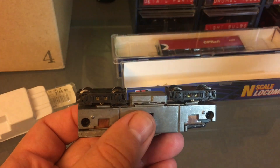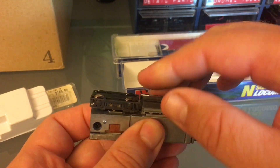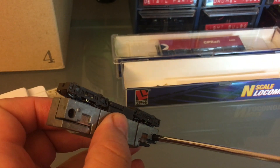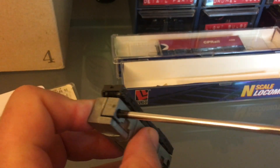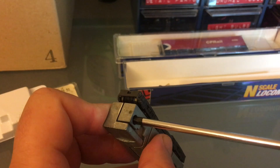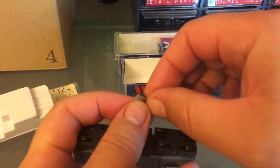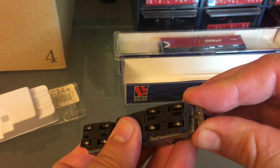Now that I'm happy with the positioning of everything, I can bring my fuel tank back on. That should go very easily. Then I can tighten my two screws — you don't want them too tight, just hand tight. I'm also going to put my light on there; there's a tiny slit where it goes. Once you know where it goes, it's easy.